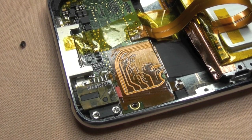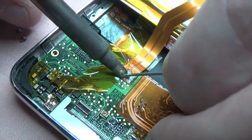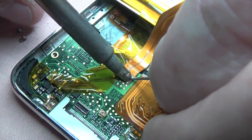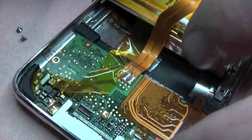I'm just going to lay the solder down on one tab and then move along. Leave the solder iron for a while and away you go. Next one, same again - solder and away. Remove the Kapton tape, do the last one.